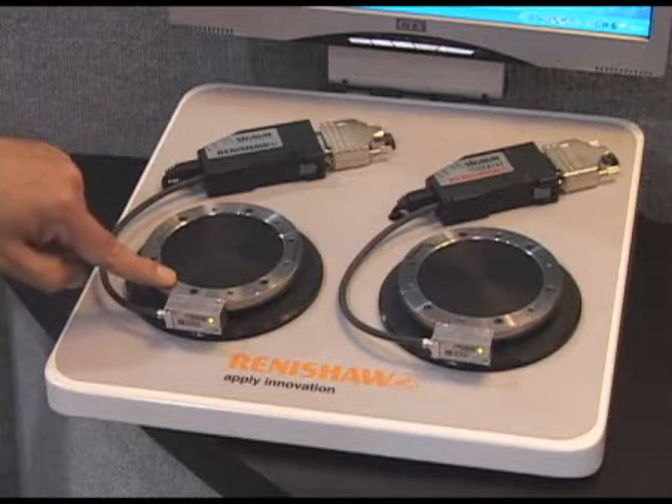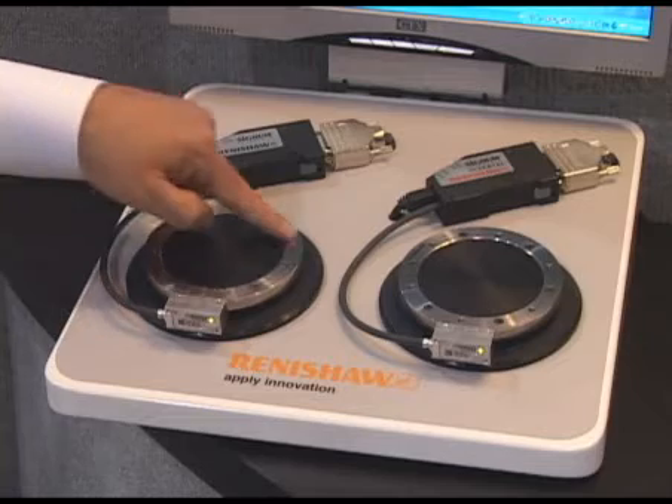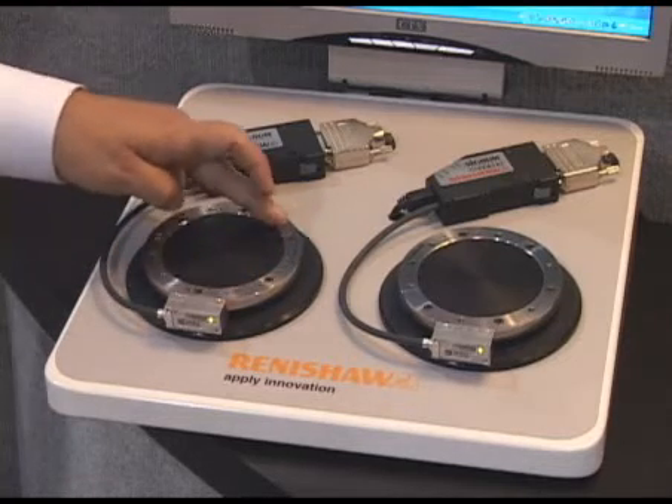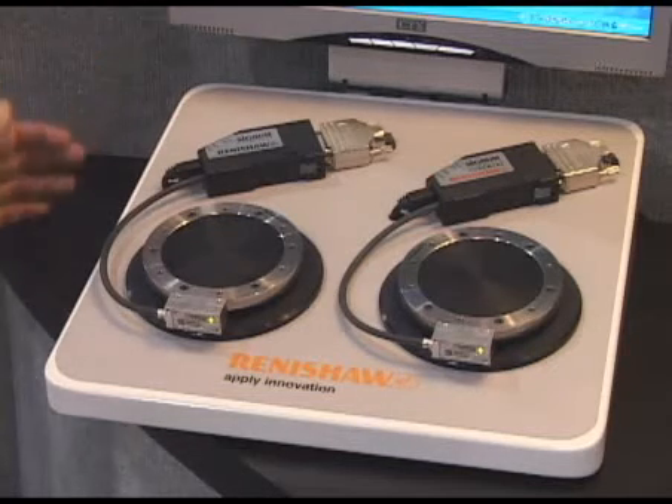It's capable of high speeds, suitable for direct drive applications, semiconductor manufacturing applications, and whatever other high-precision applications may require such high direct drive performance, such as diamond turning and other high-performance rotation.